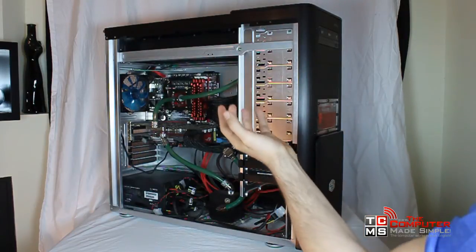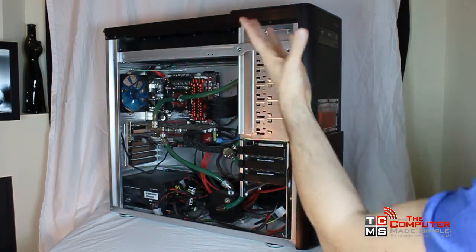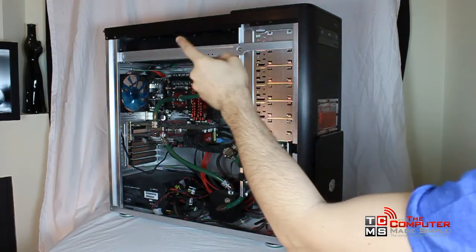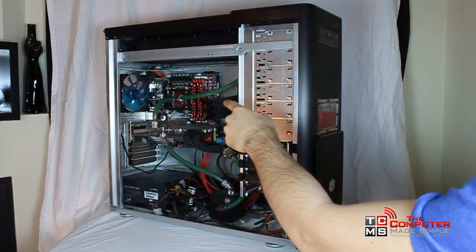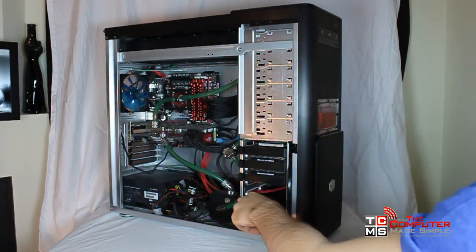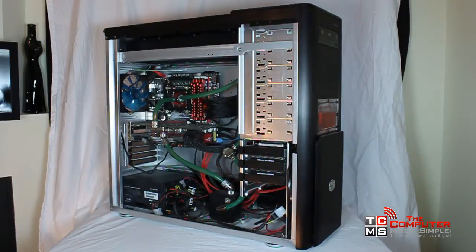While there are some upsides to water cooling, such as having an awesome level of extreme, better cooling performance, and it can be quieter than only using fans under some circumstances, there are some drawbacks. Water cooling is a lot more expensive than regular air cooling. It is hard to set up, harder to clean, there is always a risk that the water will leak, and it is a pain to clean once every six months to a year, depending on the liquid you use and the complexity of your loop.